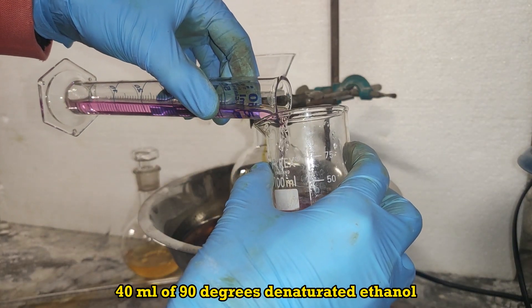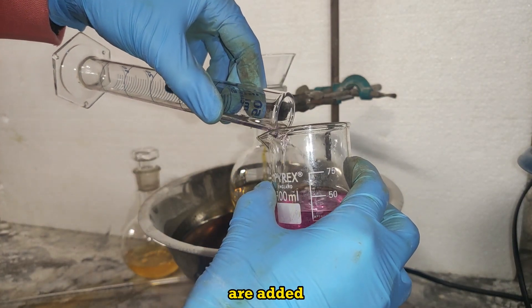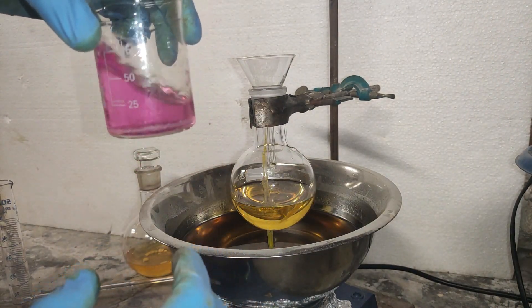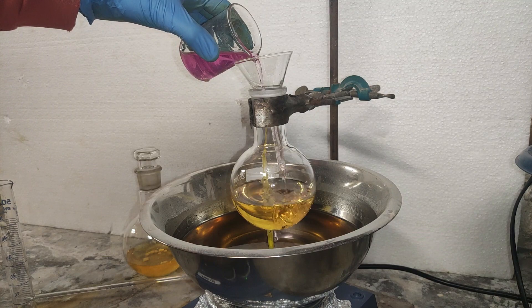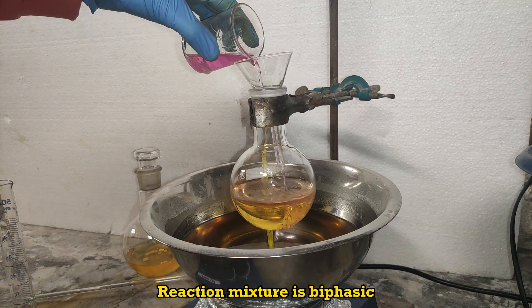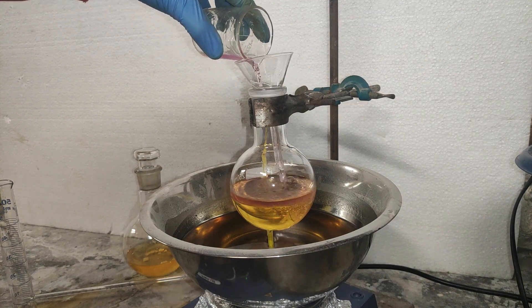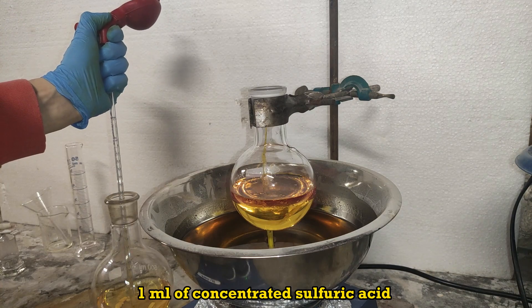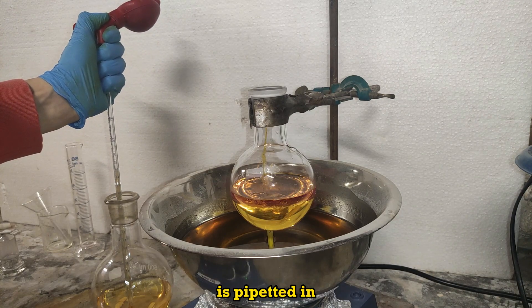40 milliliters of 90 degrees denatured ethanol are added. The reaction mixture is biphasic. 1 milliliter of concentrated sulfuric acid is pipetted in.